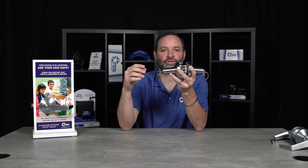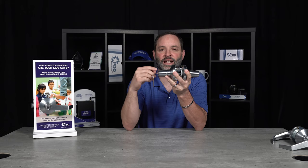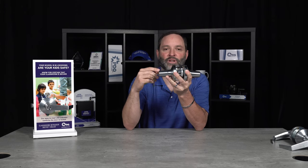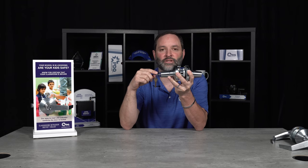First, we'd like to talk about the original classroom function, which had an inside lever that had the egress out, and on the outside lever you had the key. But when you had an emergency lockdown, you would have to go to the outside of the door to lock the door.